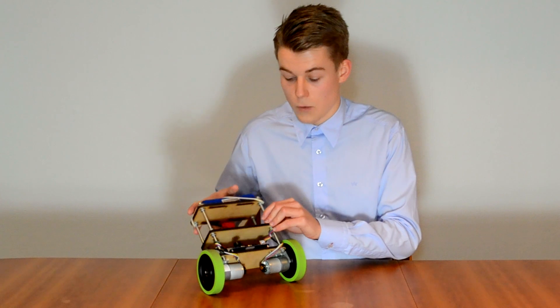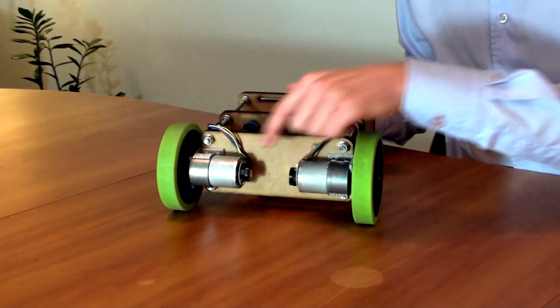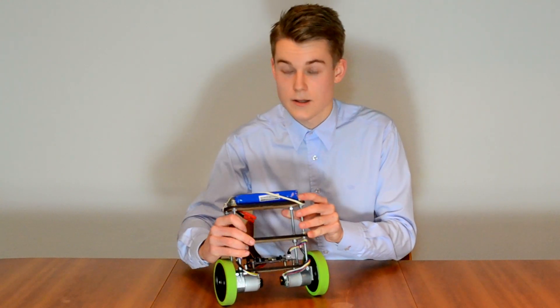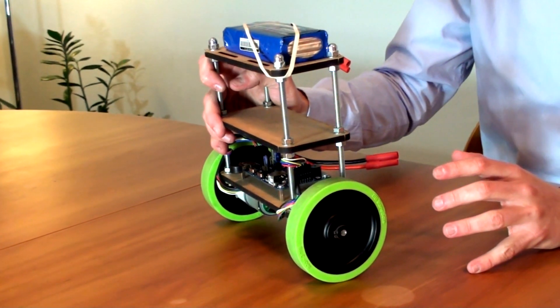At the bottom, we have two high-torque and high-speed 12-volt DC motors, each with an individual rotary encoder. Mounted to the motors, we have two rubber wheels with high friction and grip for indoor use to keep the robot balanced.